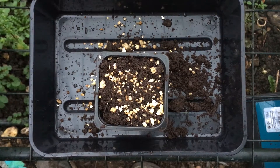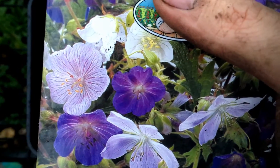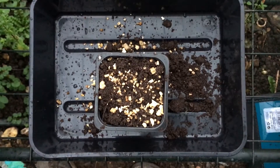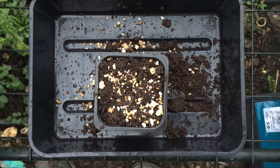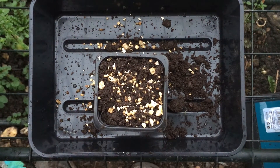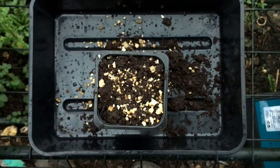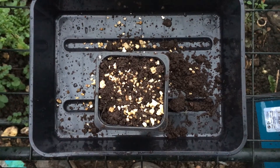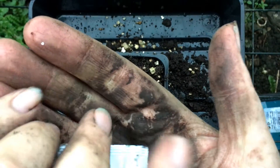So the first one that I'm sowing in this video is this one — Geranium Hardy Pratense Mixed. Now, I've never grown this before. I meant to try it last year and I forgot. So we'll see. This is just normal John Innes number one compost mixed with a bit of vermiculite, which is supposed to aid drainage. If I can get this foil packet open, we'll see what happens.